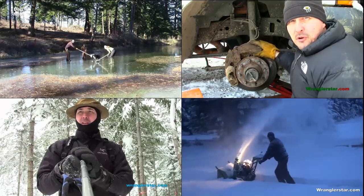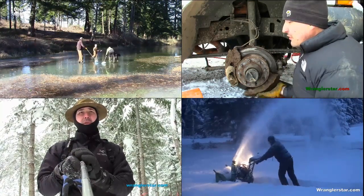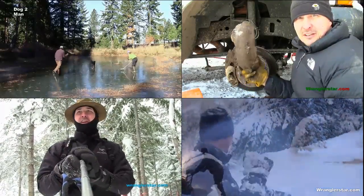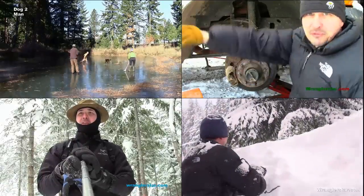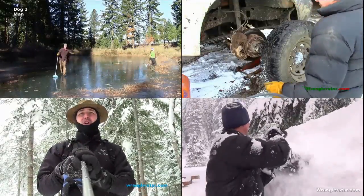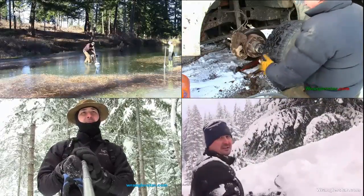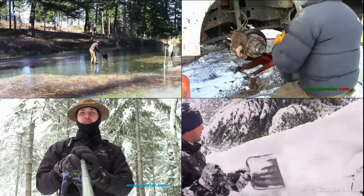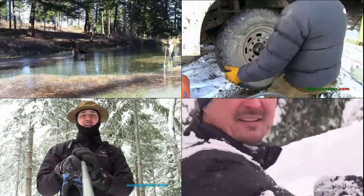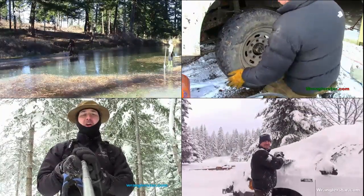Regarding video length for this series, it seemed that most of you preferred about a 15-minute video, and I think that's a good time. Sometimes there's just a point where the video is done and it may not make that 15 minutes — that was kind of the case today at about 10 minutes — but I'll try to strive for around the 15-minute mark in my edits. I think that's probably a sweet spot.